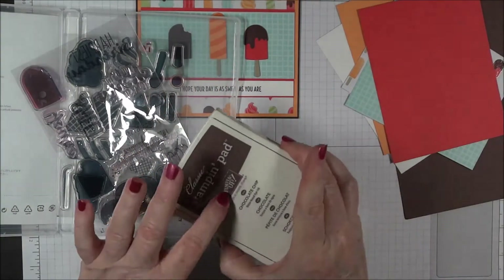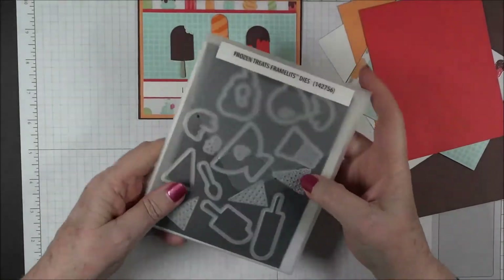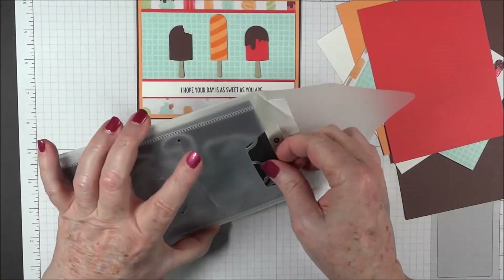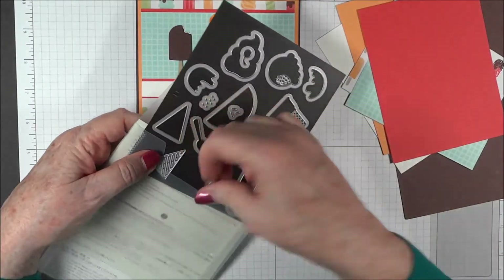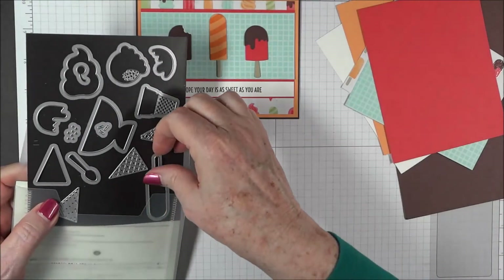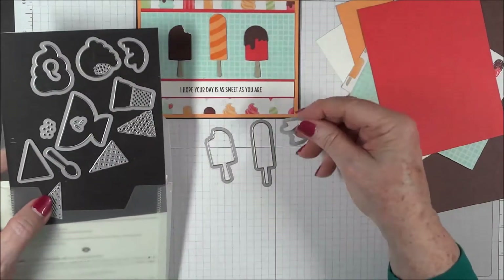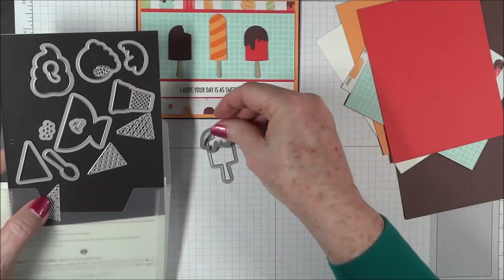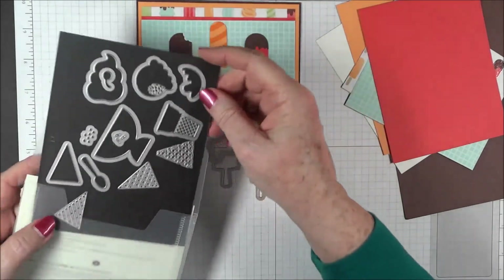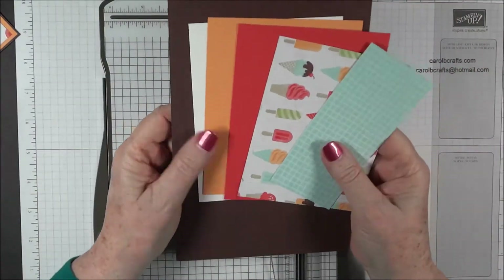The ink we'll be using is Chocolate Chip. The dies we need — there are three. We need the little popsicle with a bite out of it, the longer popsicle, and the little piece of fudge topping to go over the popsicle to cover the bite. Those are the only dies we need. We're going to start by cutting.